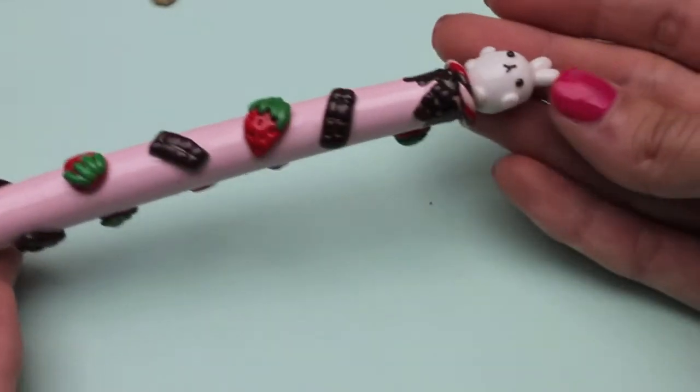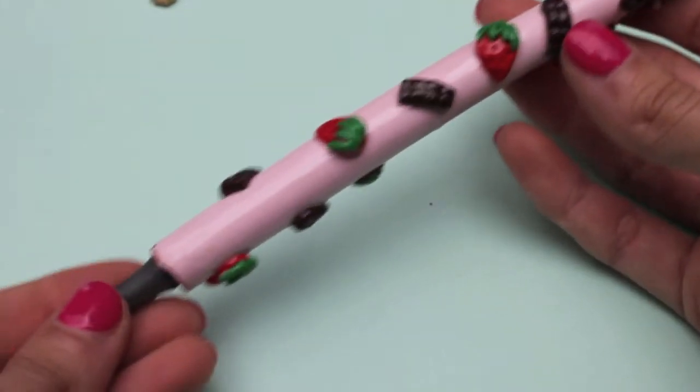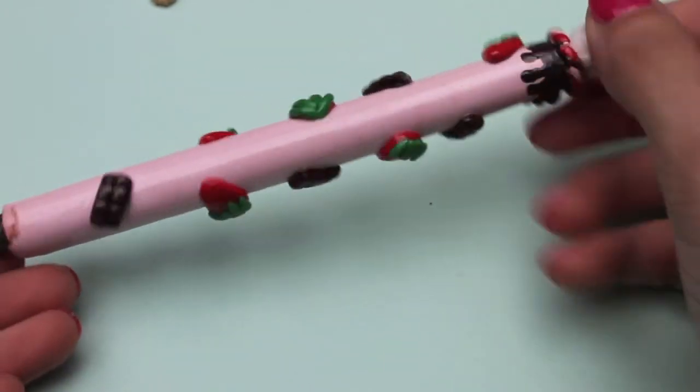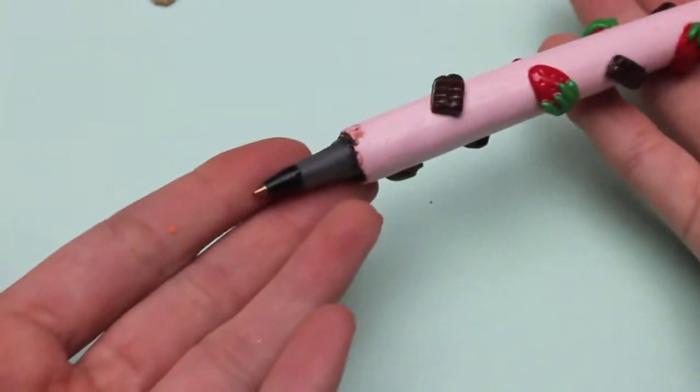Finally I made this Molong pen inspired by Lilac Sprinkles' tutorial, which I'll link in the description box below. I'm really proud of how this turned out — I think it's so cute and I actually use it all the time.